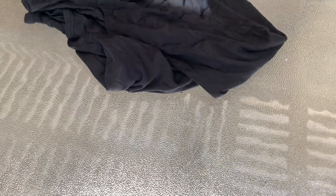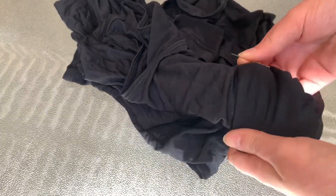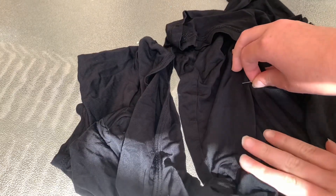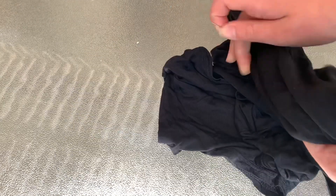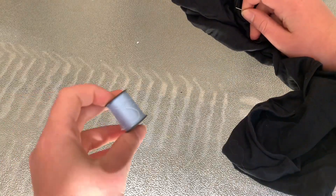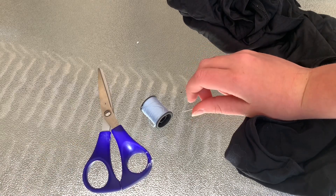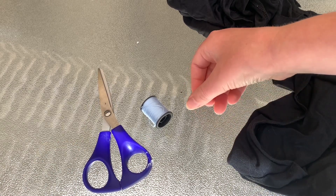What you will need for this project is some fabric that kind of has a silky texture. I'm using black — you can use whatever color you want. Also make sure your fabric is stretchy. You also need some thread, a needle, and some scissors. Also, if you have a sewing machine, you can use that as well.